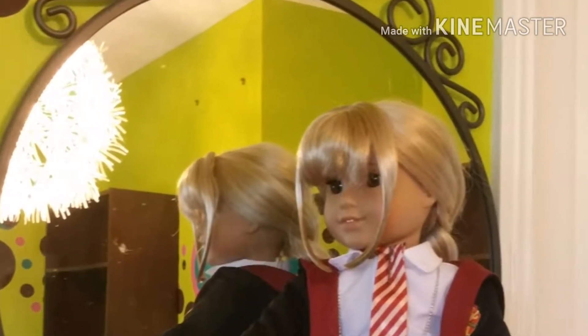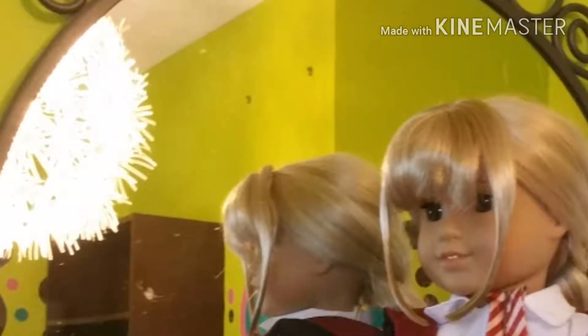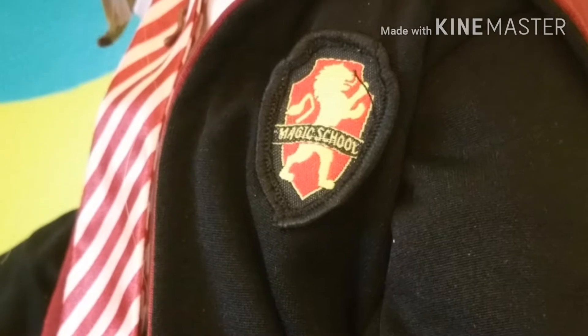Hey guys, welcome back to my channel. I'm Ave and today we are going to be doing an AG doll Hermione outfit review. I'm so excited for this because the outfit is super nice, super good quality, and I'm pretty sure I found it on Amazon.